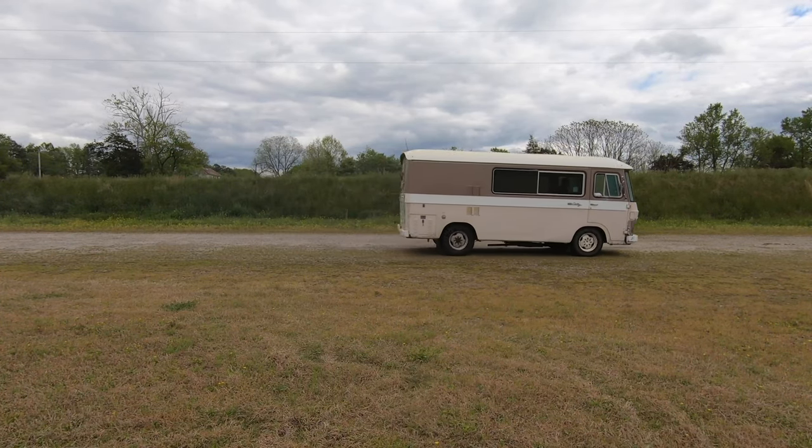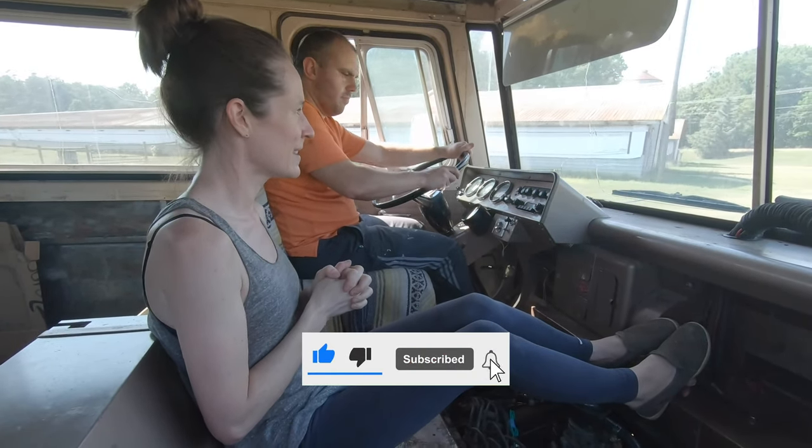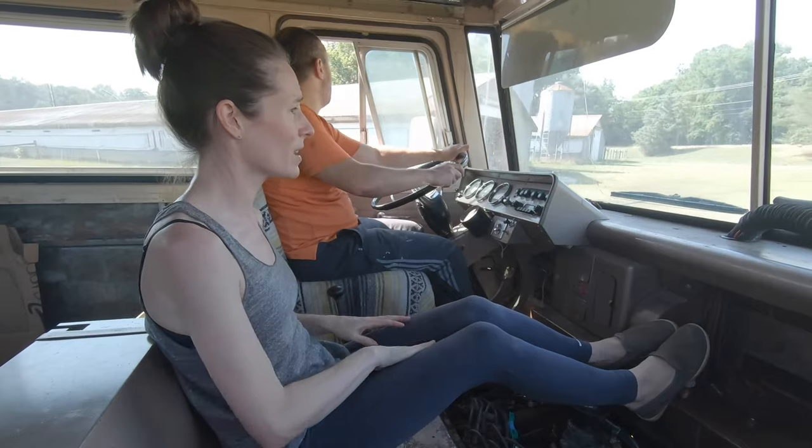We're overhauling an antique RV before our greatest adventure yet. You can come along too, so subscribe and roll up your sleeves because there's a lot of work ahead.